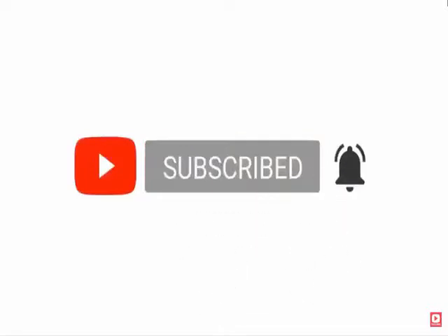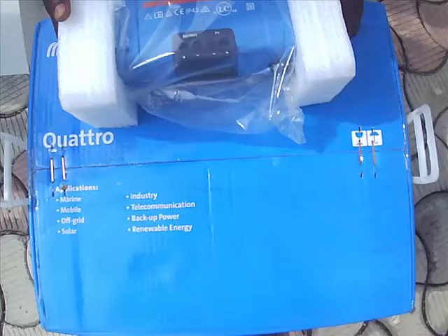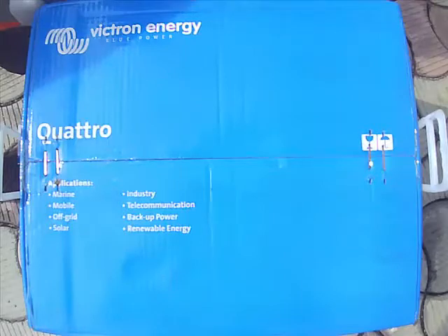The installation also allows us to add Fronius to our setup. The advantage of Fronius is that during the day you'll be using Fronius energy — direct sun energy — without using the grid. This will be covered in a later video.